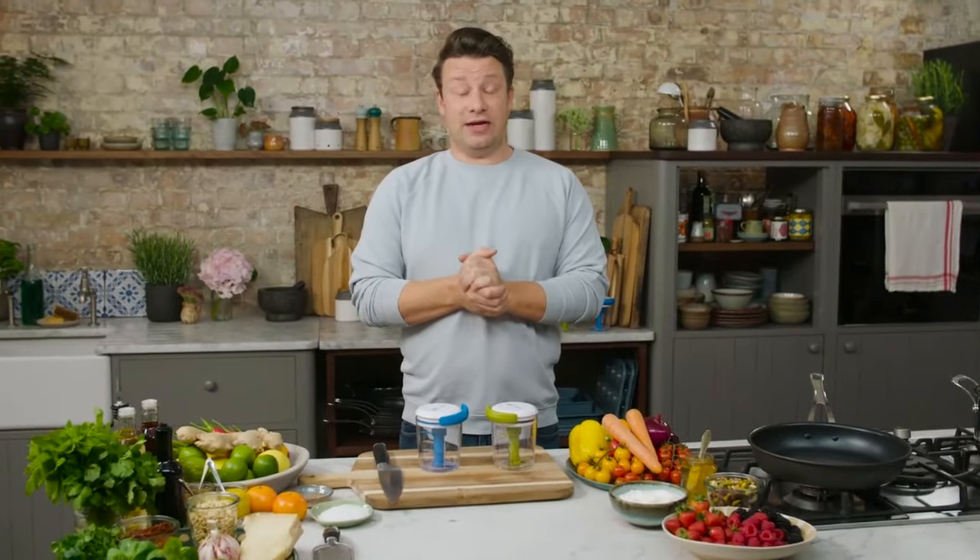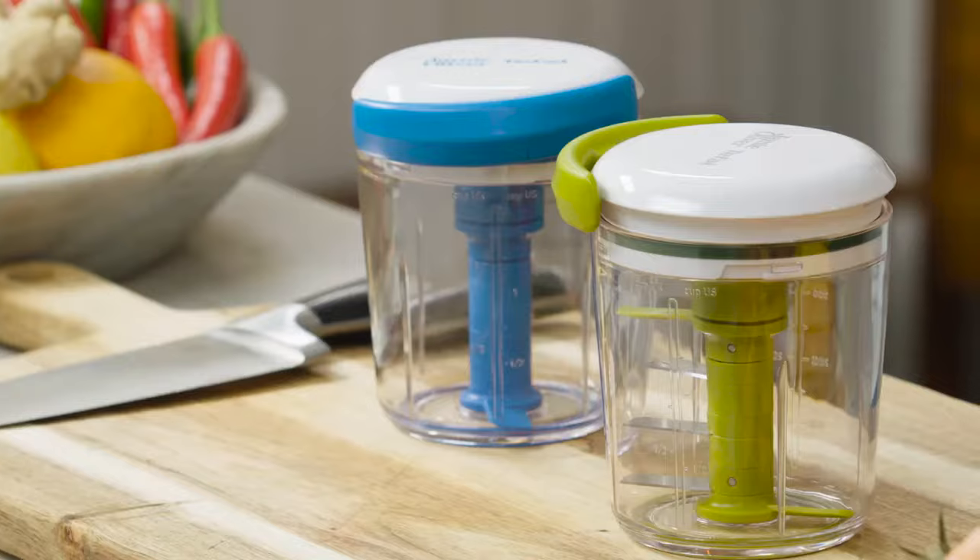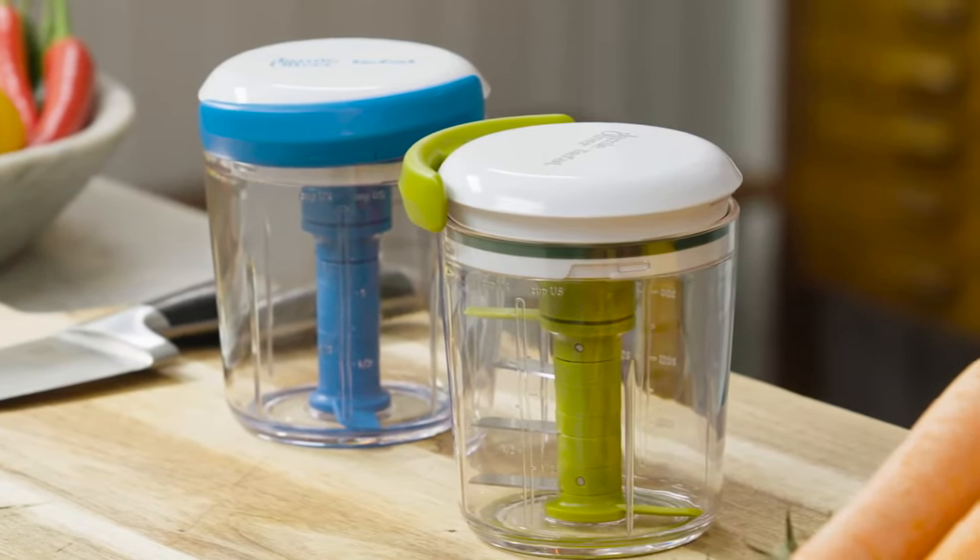Hi guys! I hope you're all really well. So I wanted to tell you about a kitchen gadget that I've been working on with my partner T-Fal. This is the Jamie Oliver chop and shaker.